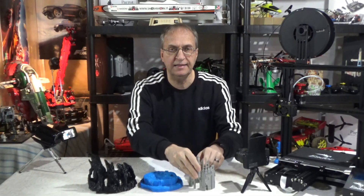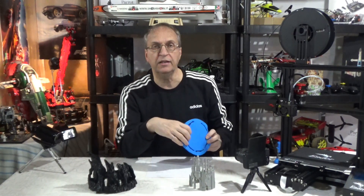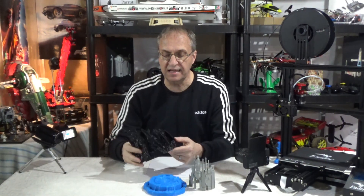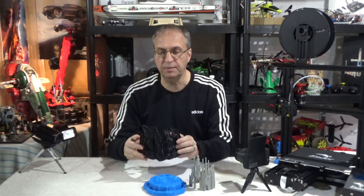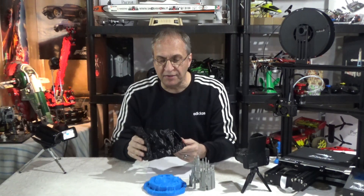I also used a raft because of these small pieces here — by the time you get up high, they may fall apart. For the water, you don't need support given the large flat surface, and you don't need a brim or raft either. For the mountain, the developer says no raft and no support needed. I agree you don't need support, because you can see the angles, but you do need a raft.